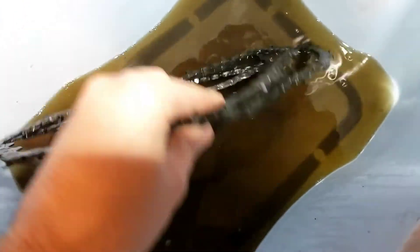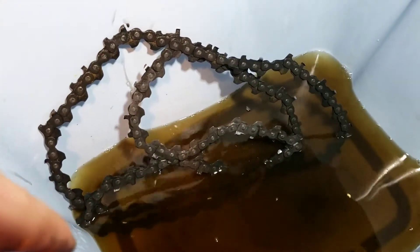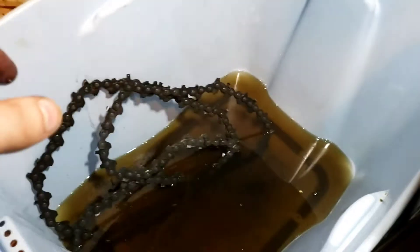At least the rest is off. What I'll do is go ahead and wash this off, clean it and stuff like that, and then we'll get it back and see about breaking the links.